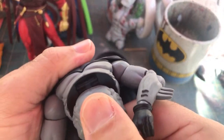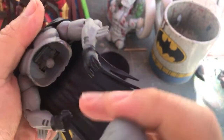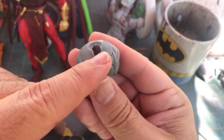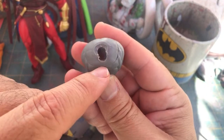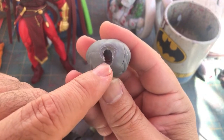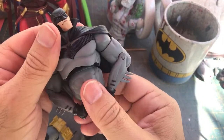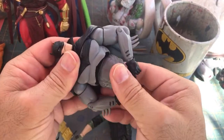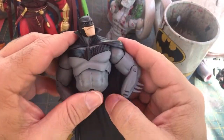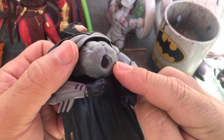Let me just take it off and show you. There's that ball peg that comes down from the chest. I also gave him a little bit more range, and you'd be surprised — just that little bit right here makes a huge difference. Hopefully somebody that works for McFarlane Toys sees some of these videos where customizers have been adding articulation, because it would be easy for them to just incorporate it from the factory.